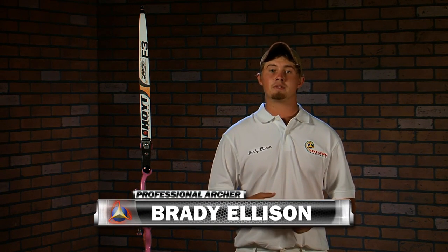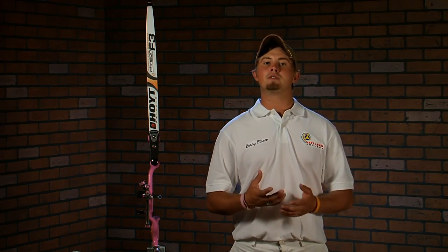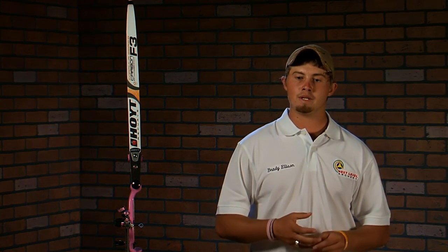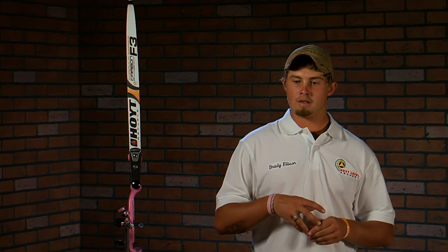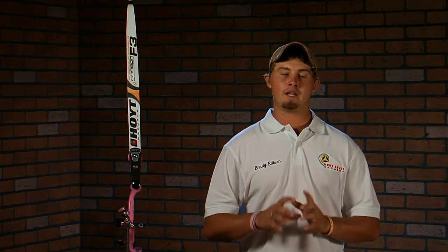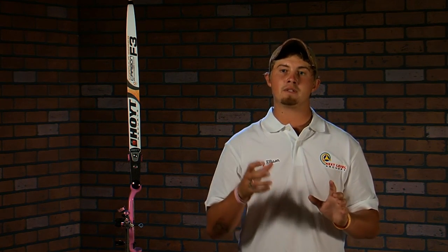Hi, I'm Brady Ellison and this is the first of a two-part series that's going to teach you how to achieve proper holding. The first two steps we're going to talk about are setup and drawing. Holding is not the normal holding most people know about — it's a word I'm using to mean being completely ready to shoot the shot. When you achieve holding, you have all the tension in your back and no tension in your hand, forearm, or bicep. Everything is loaded into the biggest muscles in your body, and this step is going to help you perform at your best level.